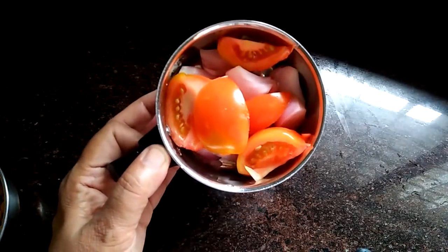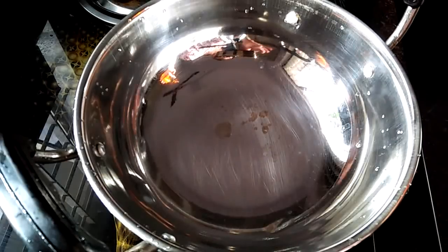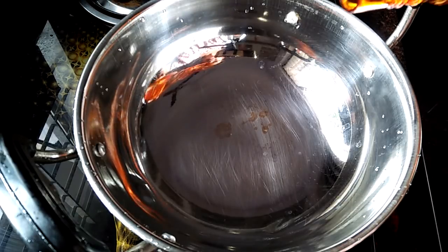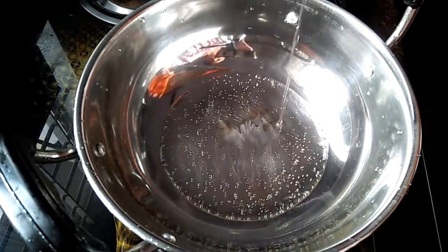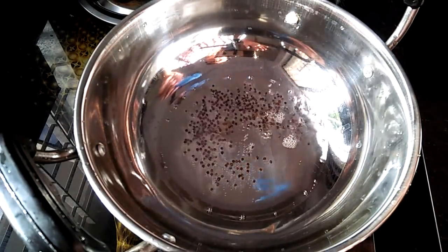Now we are going to make a small piece of rice. Put the one in the pan and mix in. Put the sugar into the pan.